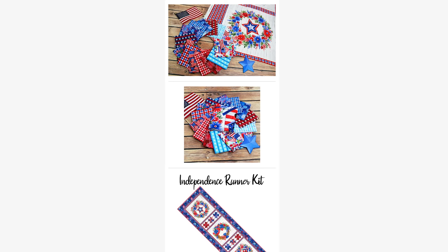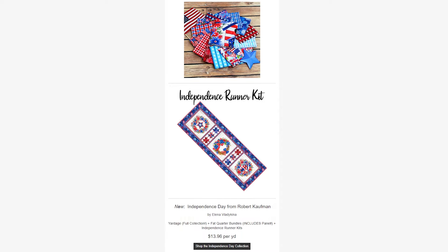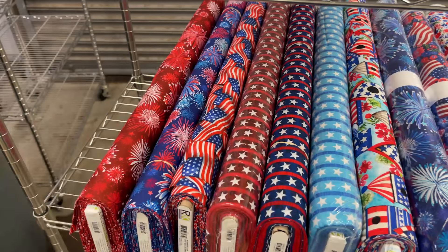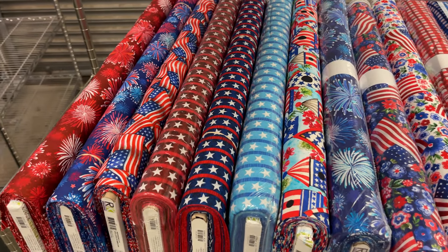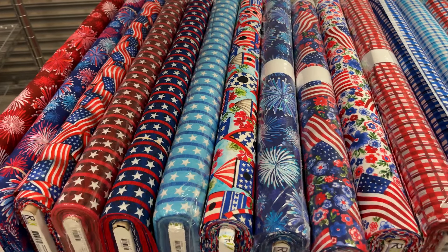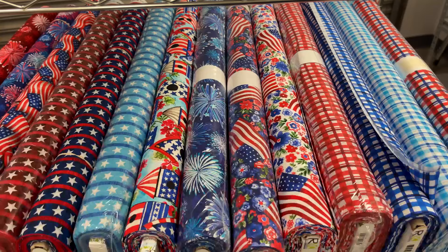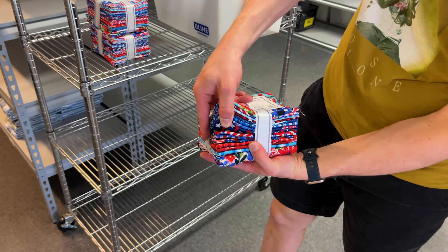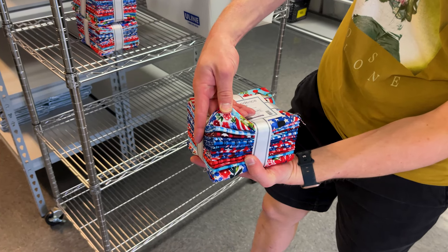Next we have Independence Day from Robert Kaufman. We have the full yard collection, a Fat Quarter Bundle that includes the panel, and also the Independence Runner Kit. This is a very patriotic group — it has wreaths, stars, birdhouses, fireworks, flags, plaids and stripes, all in a color scheme of red, white, and blue. You could use it for July 4th projects or really anything that needs red, white, and blue.